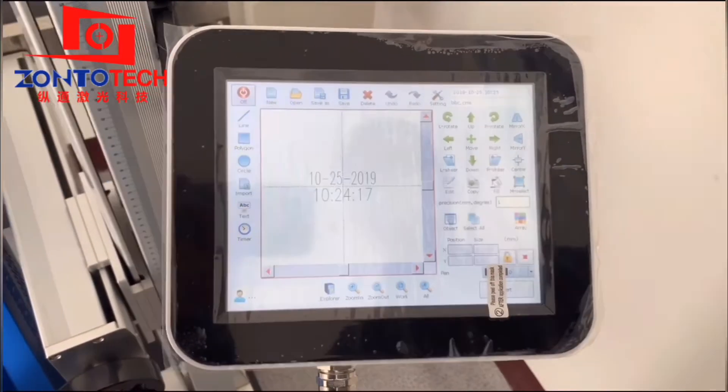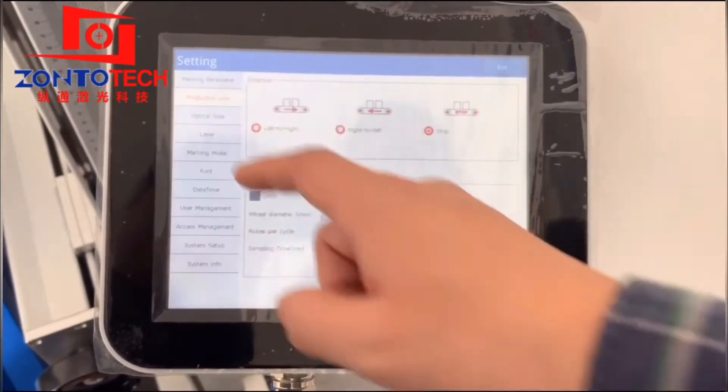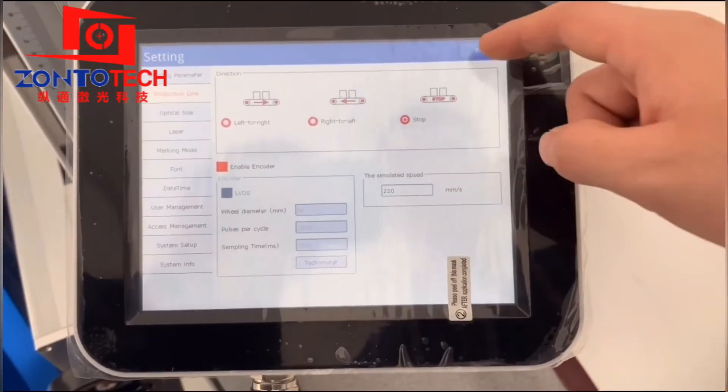After we settle down the marking content, we can try to mark one on the plastic bottle. We go to the settings, find the production line, and choose Stop.